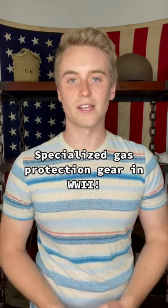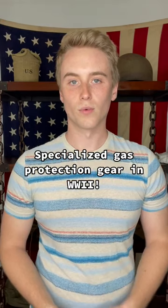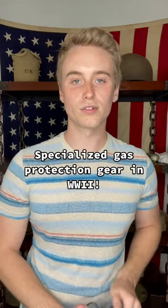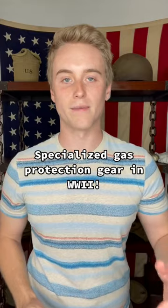As I mentioned, these weren't really necessary because the Germans never actually used chemical weapons. Once soldiers realized this, most of them disposed of or repurposed their protective gear. Many soldiers threw out their gas masks but kept the rubber bag to store food, ammo, or cigarettes.